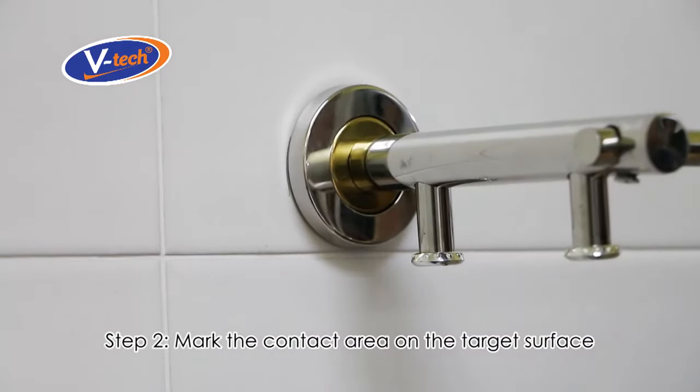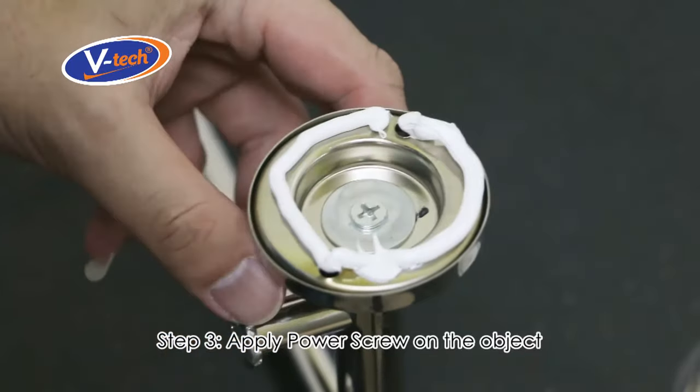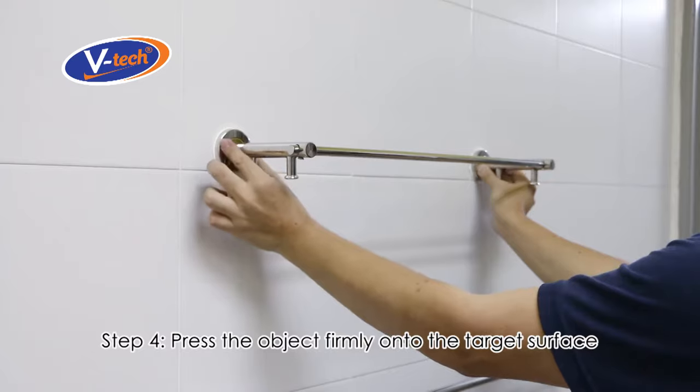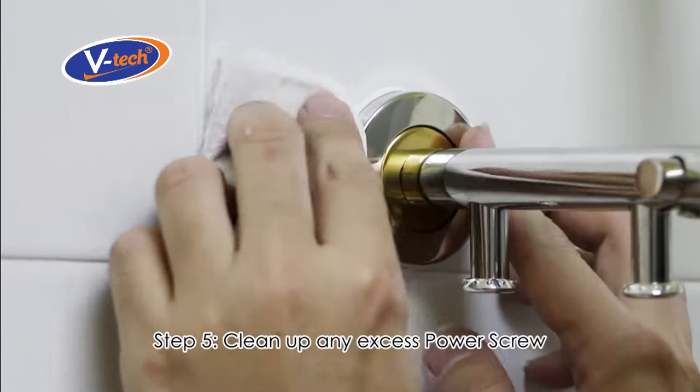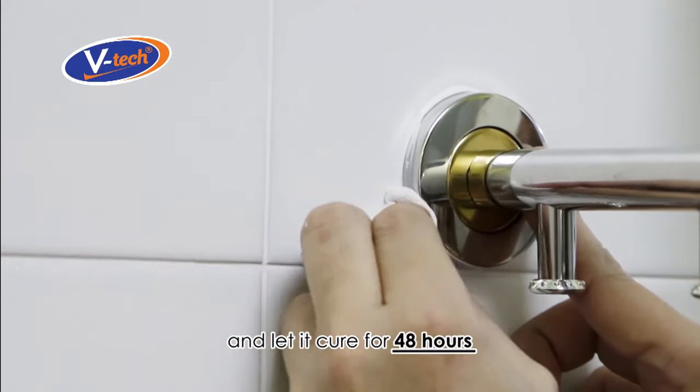Step 3, apply Power Screw on the object. Step 4, press the object firmly onto the target surface. Step 5, clean up any excess Power Screw and let it cure for 48 hours.